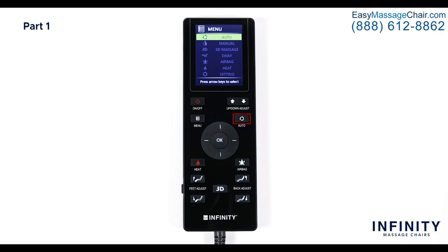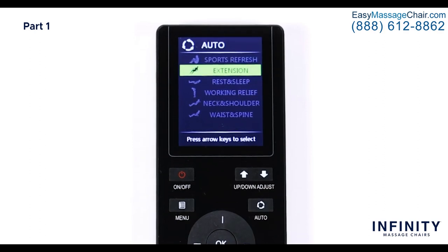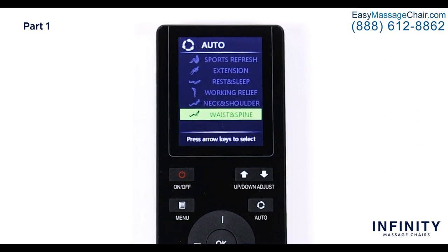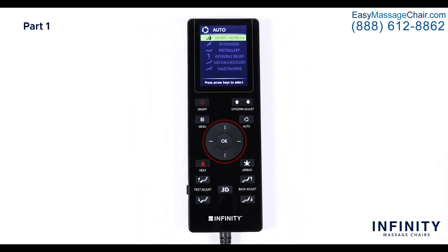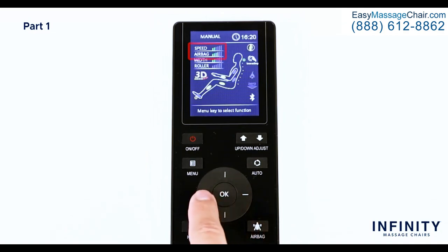Next is the auto program button. When pressed, this brings up a list of six auto programs: sports refresh, extension, rest and sleep, working relief, neck and shoulder, and waist and spine. In the center you have the directional pad and the OK button, which help you navigate through the menu and confirm a selection. While in a program, you can use the up and down directional buttons to adjust the mechanism speed and the left and right buttons to change the airbag intensity.